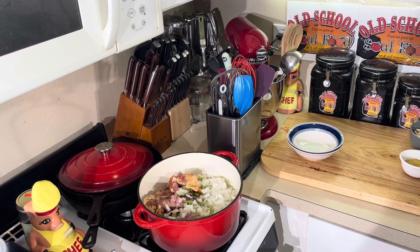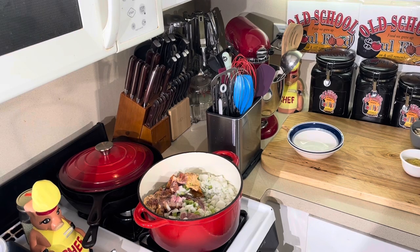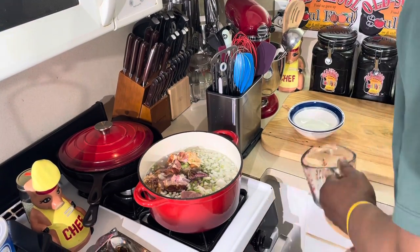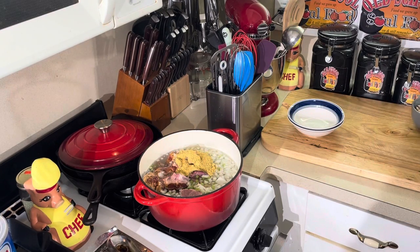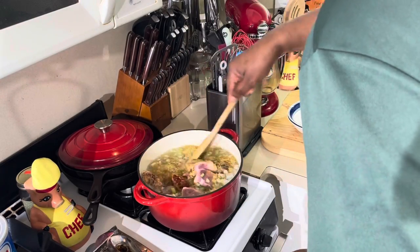When we come back, we're gonna add the beans. I already washed them — sometimes they have rocks in them, most time they don't. We're not gonna add any salt and pepper right now because the smoked ham hocks have salt in them, and my main focus is to make sure it's not too salty.